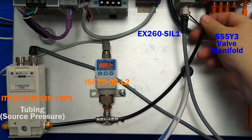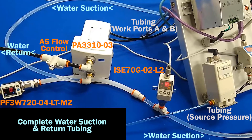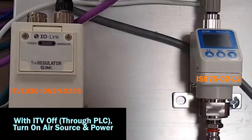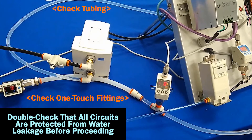First, complete the air tubing circuit between the ITV-ISC70 valve manifold and the process pump. Also, complete water suction and return tubing between the pump, PF3W7, ISC70G, and the fluid reservoir. Close the AS fluid flow control 100% before proceeding. With the ITV turned off, turn on your air source and power. Check that the ISC70 is pressurized, and if so, double check that all circuits are protected from water leakage before proceeding.